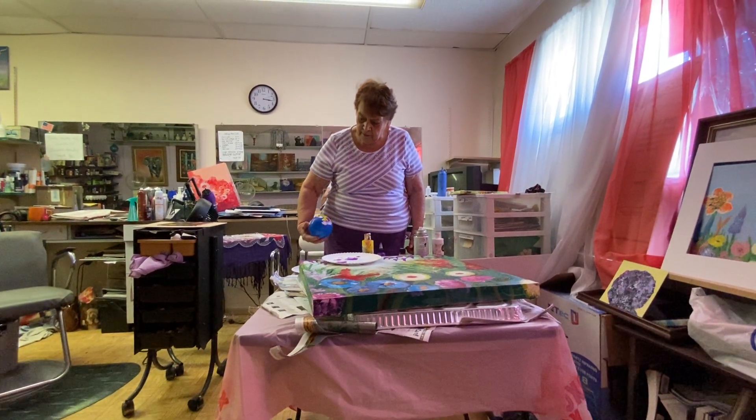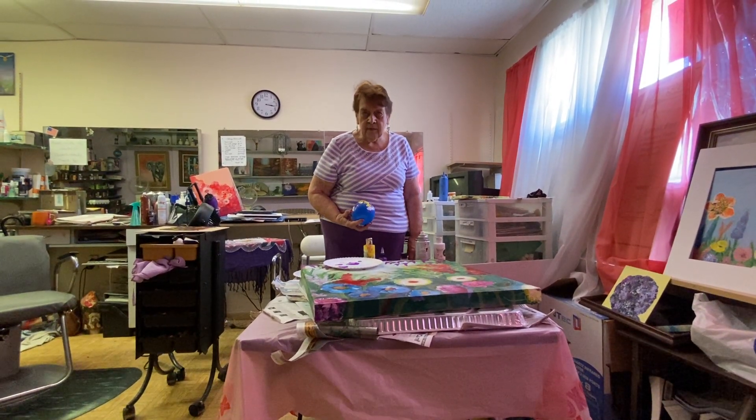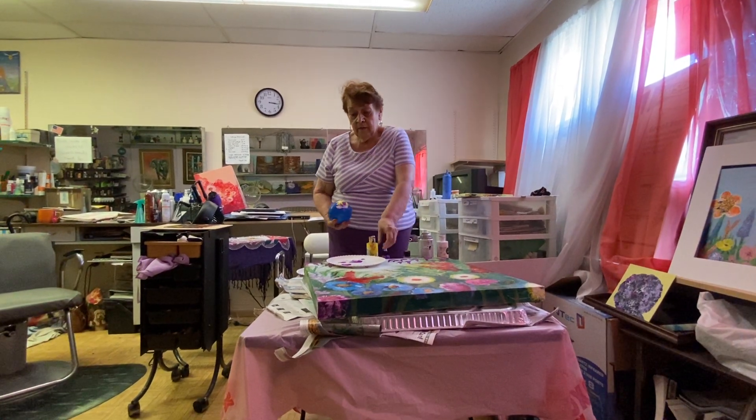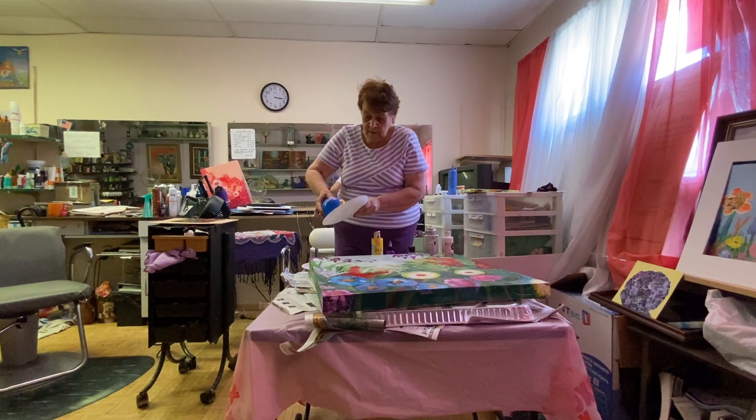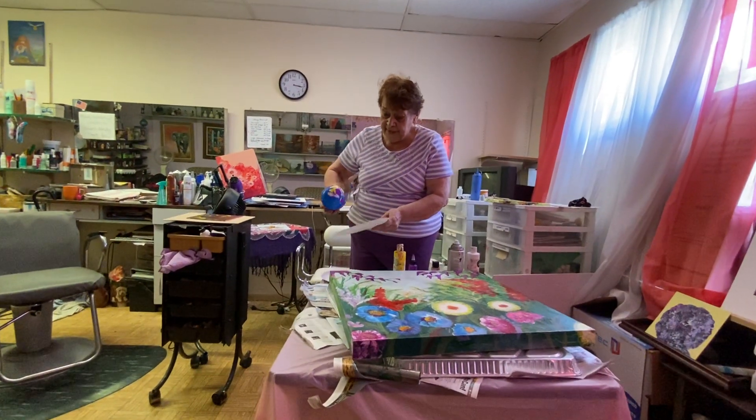Hi, this is Craig from the Brook Hancock Jefferson Metropolitan Planning Commission, and I am in Dillonville with Dolores Grady. She gives some wonderful painting lessons, and she's going to introduce us to Colorport Paint.